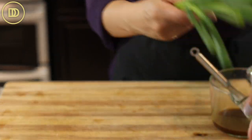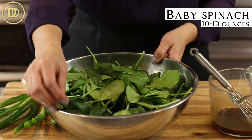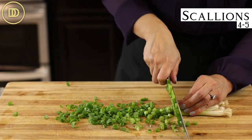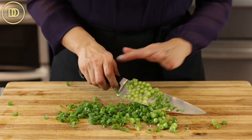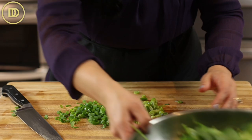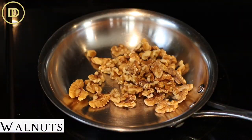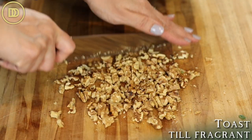I have baby spinach leaves here — they're already washed and dried. You need about 10 to 12 ounces of them and about four or five scallions. I'm just going to thinly slice the scallions, using the dark green and the light green parts. These are already washed. I'm going to add them to my big bowl. And I always like a little bit of extra crunch in my salad, so I have some walnuts here that I'm going to toast lightly over the stovetop until they're fragrant.